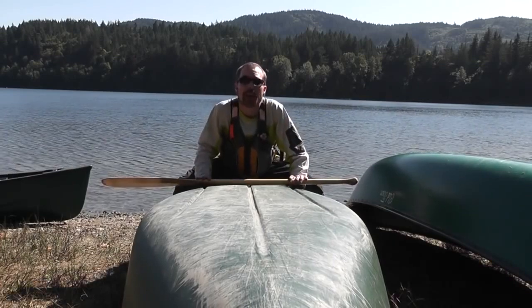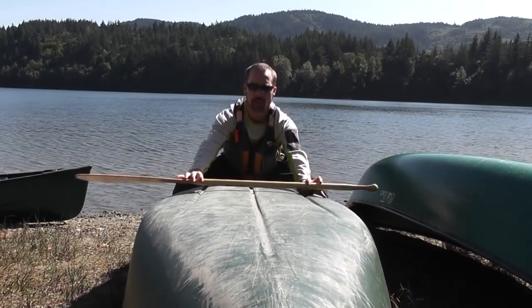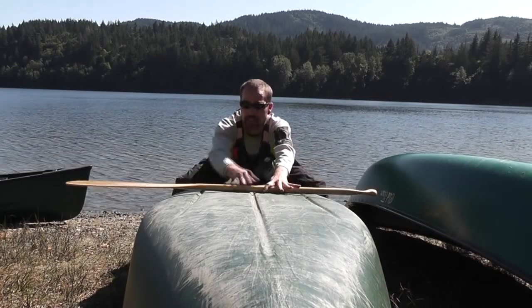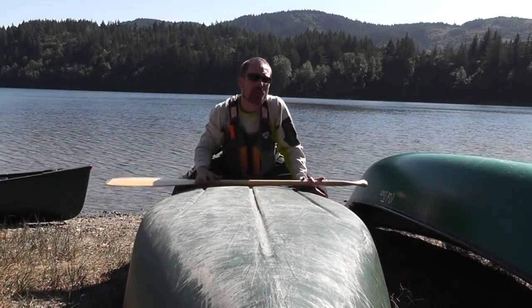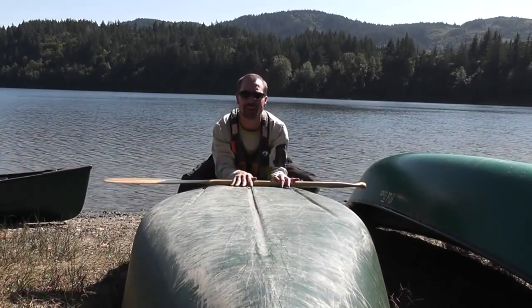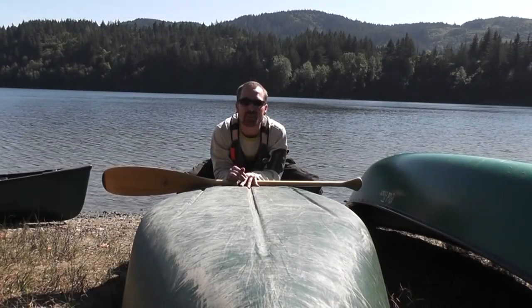Here we have a great example of a flat bottom canoe. This is the Old Town Saranac 146. As you can see with my paddle, this is a very flat bottom canoe — the paddle shaft rests across almost the entire hull. This is very popular among recreational canoeists and families because it provides a lot of stability in calm conditions. They're typically wider and very easy to use.